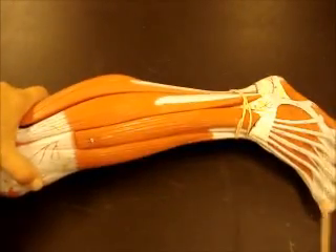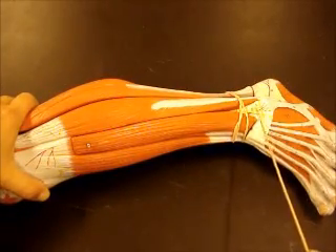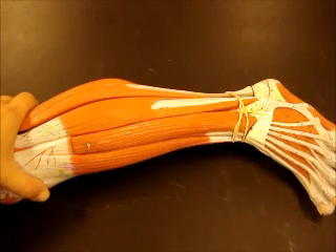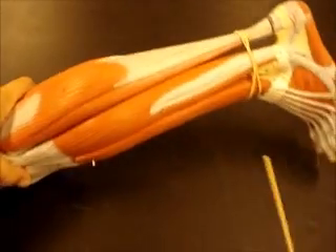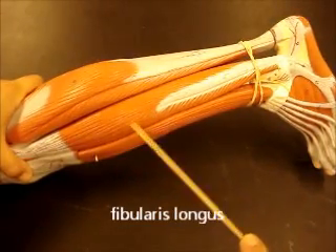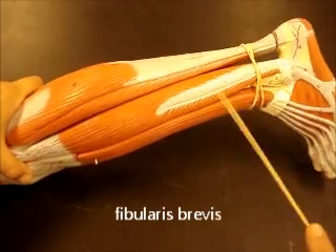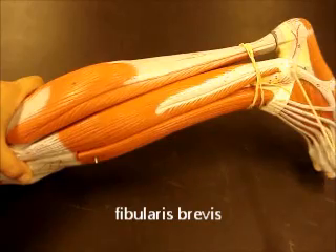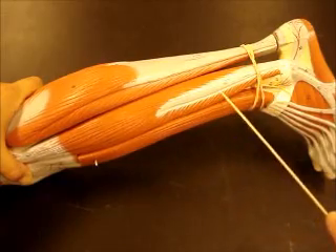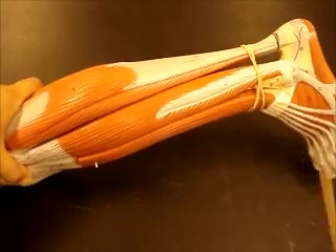Looking at the lateral aspect of the lower leg, notice the pinky toe. This is your lateral malleolus of the fibula. Both of these muscles have fibularis in the name because they're on the fibula. So you have fibularis longus, which makes up most of this muscle body, and then fibularis brevis is this part right here. If we follow those all the way down to the ankle, you can actually see two separate tendons here — fibularis longus and fibularis brevis — and we'll see these on a different model where they look a little more distinct.